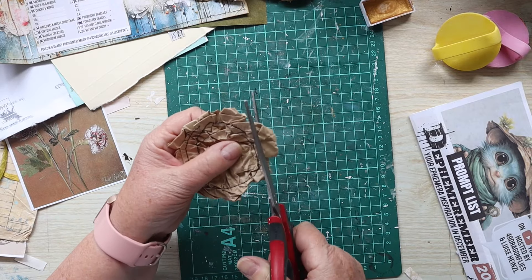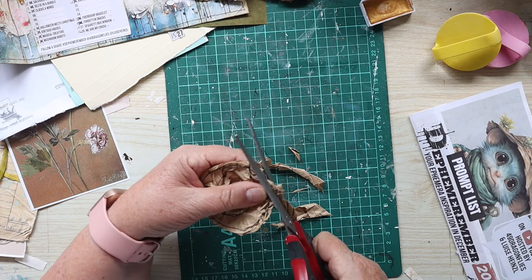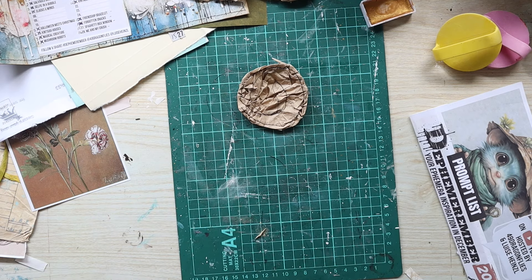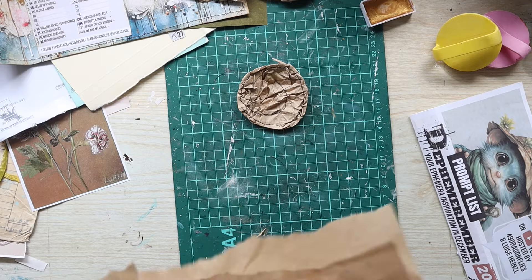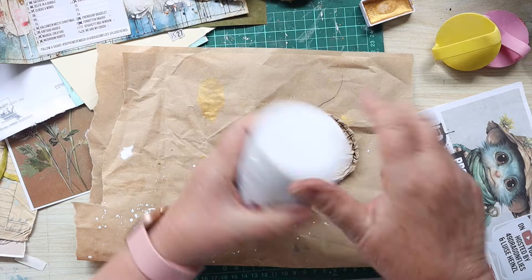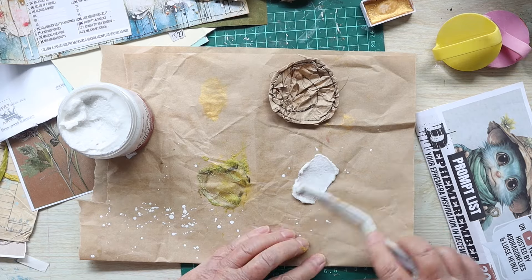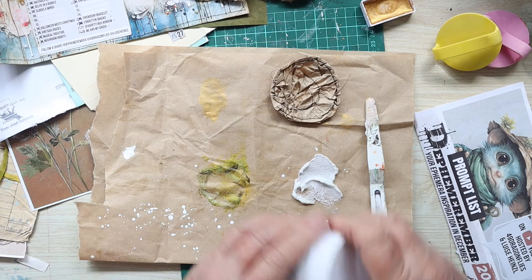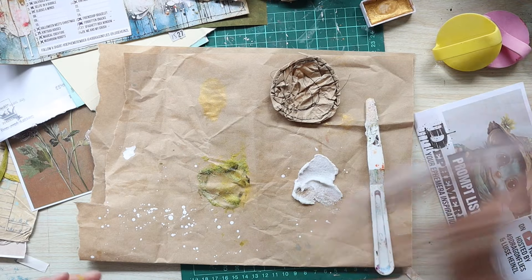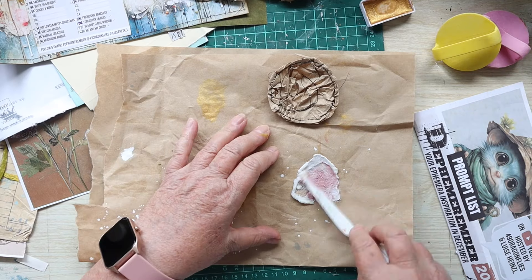We're up to the very last project in 2023 - Tephemerimba. The prompt for this one is 'me and my crush,' and for me I'm relating this totally to junk journaling and ephemera. I'm going to highlight a couple of the things I really enjoy using: brown paper is one, texture medium is another, so I've got some sand medium there, and inks of course.